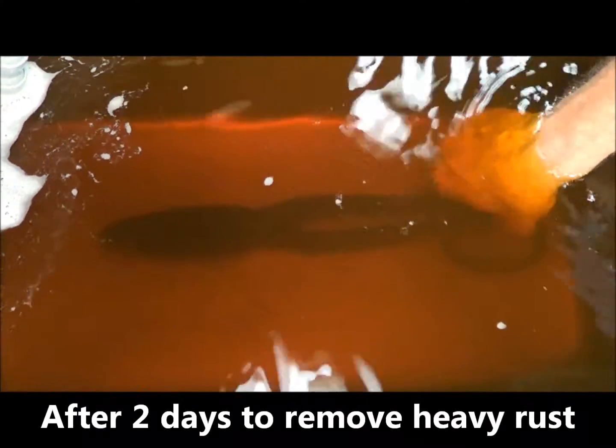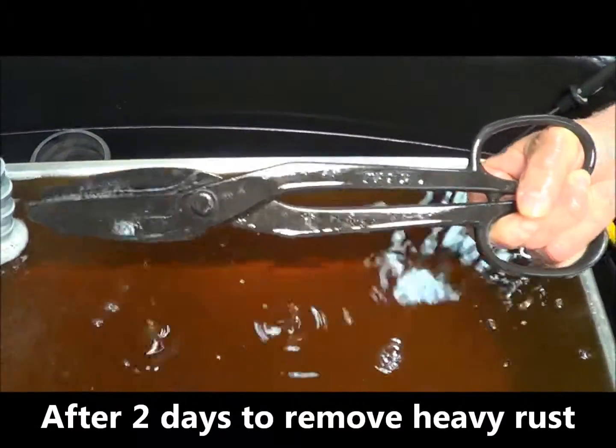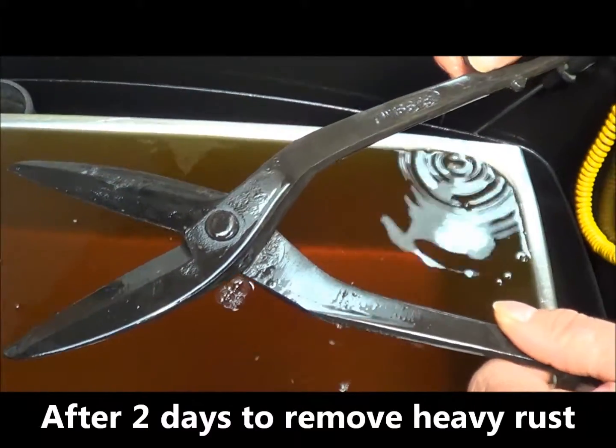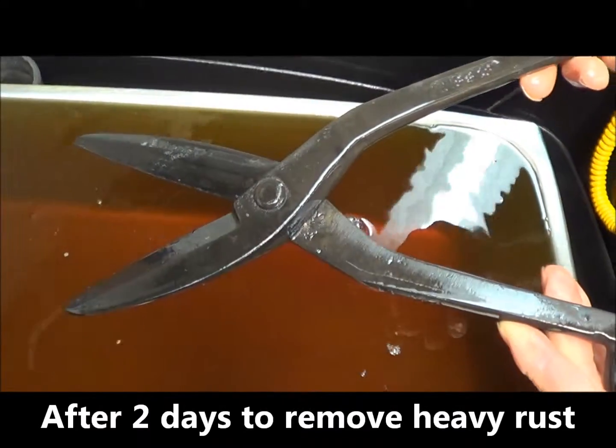We've had these tin snips in for a couple of days in the Evaporust and you can see the rust has been removed and they look pretty nice.